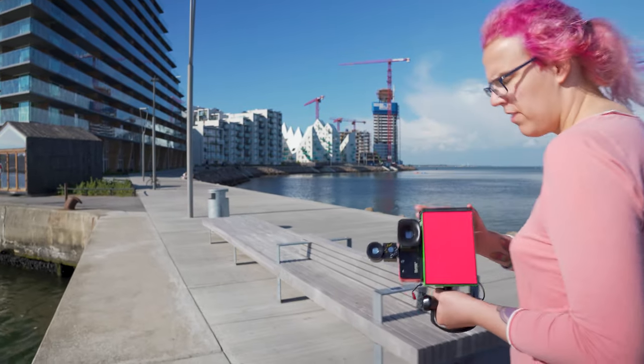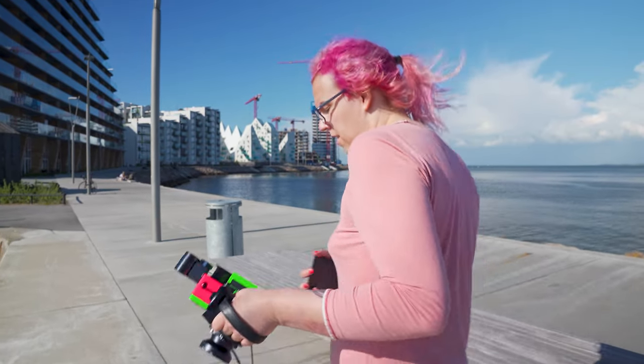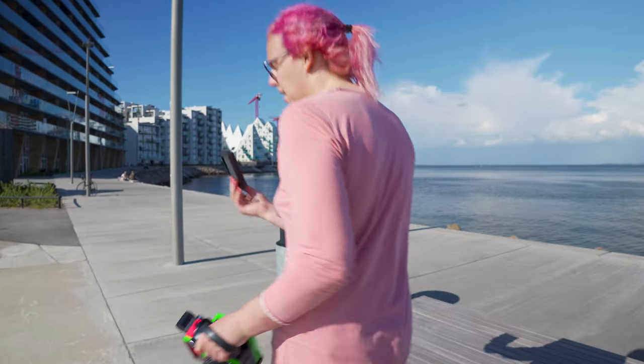With this last frame shot, it's time to throw out the rest of the pack and say goodbye.